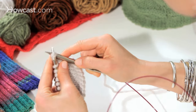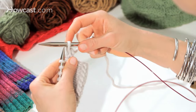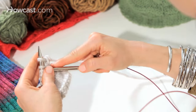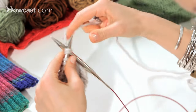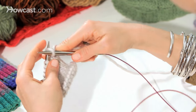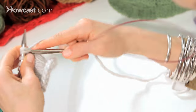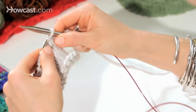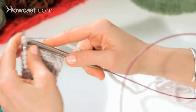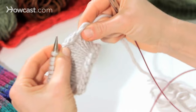You're going to knit two stitches together, which gives you one, and then you're going to put that one back on your left hand needle, and then you're going to knit two stitches together again, and continue on as such — knitting two together and slipping it back onto the left hand needle. This essentially means you're knitting every stitch twice, which gives you a much stretchier bind off.